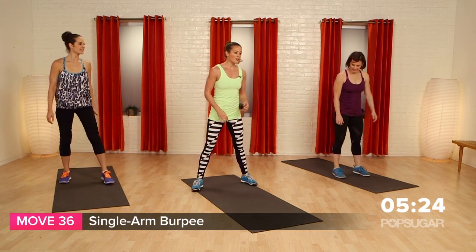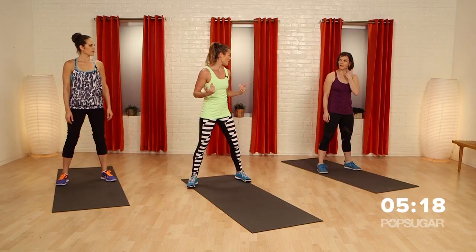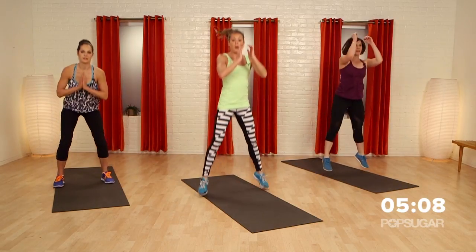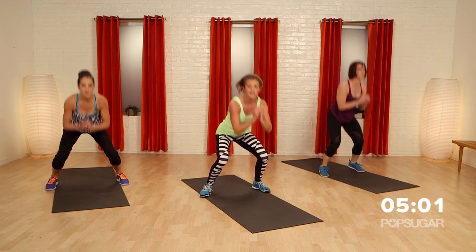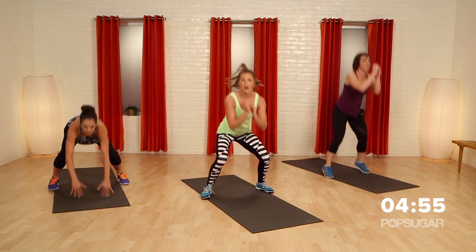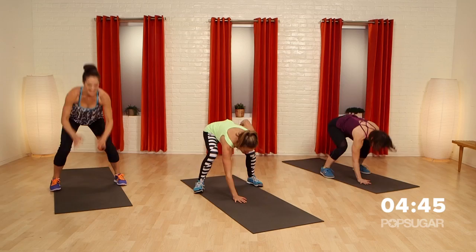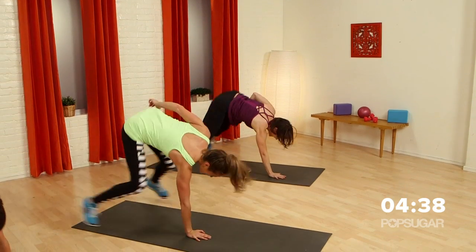Single arm burpee. If this is totally out of your comfort zone, go two hands first. If you can do it — go down with one hand, squat it down, touch, jump the feet out, jump them back in, jump up, switch arms. Down, in, and up, switch arms. Let's shred it — this is no joke. Legs, abs, arms all working here. Modify with two hands if you need to.